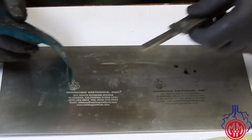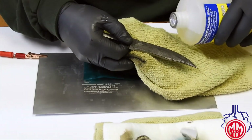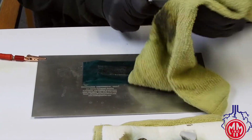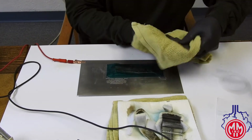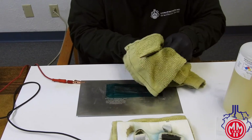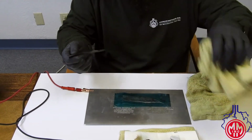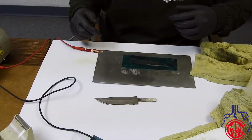When you reach the desired depth, again clean the part with APC cleaner to neutralize the electrolyte and remove the salts. Be sure to clean both sides and dry with a clean rag. From here we will take this knife to the buffing and polishing wheel.